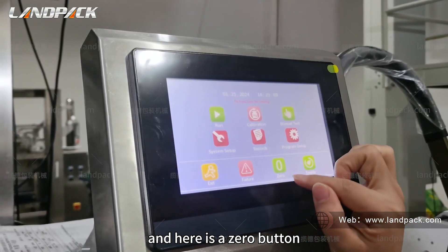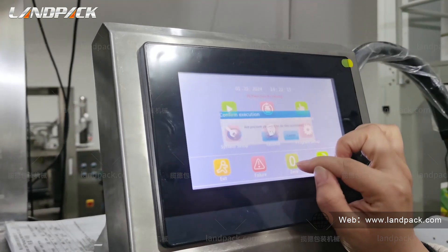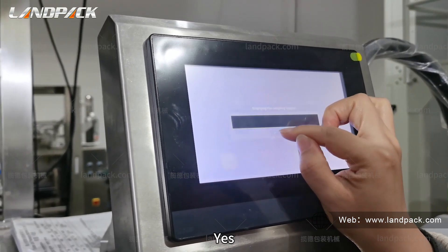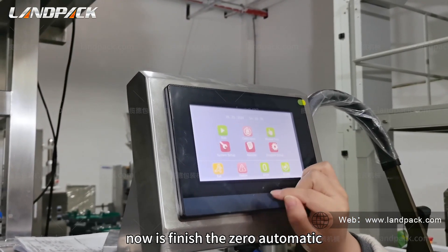Here is a zero button. We press this button, and now it has finished the zero automatic.